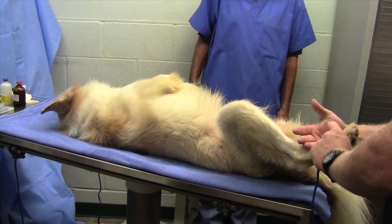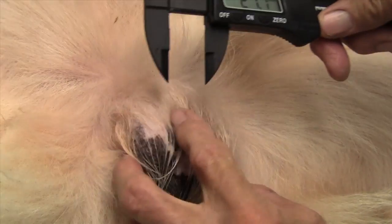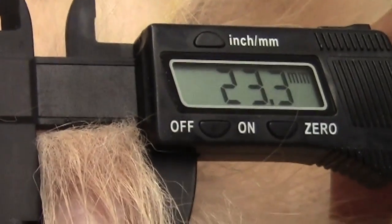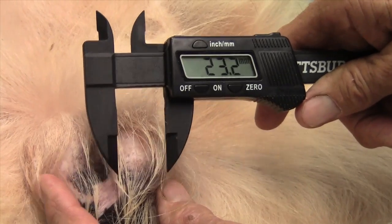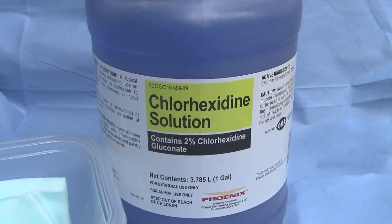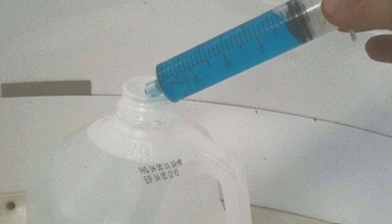Next, each testicle is measured with the caliper in order to determine the correct dose. The measurement is noted for use in a moment.